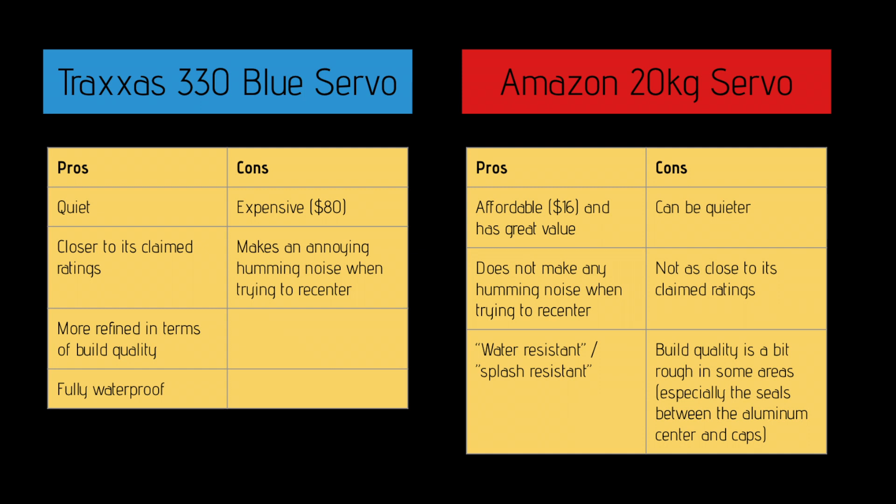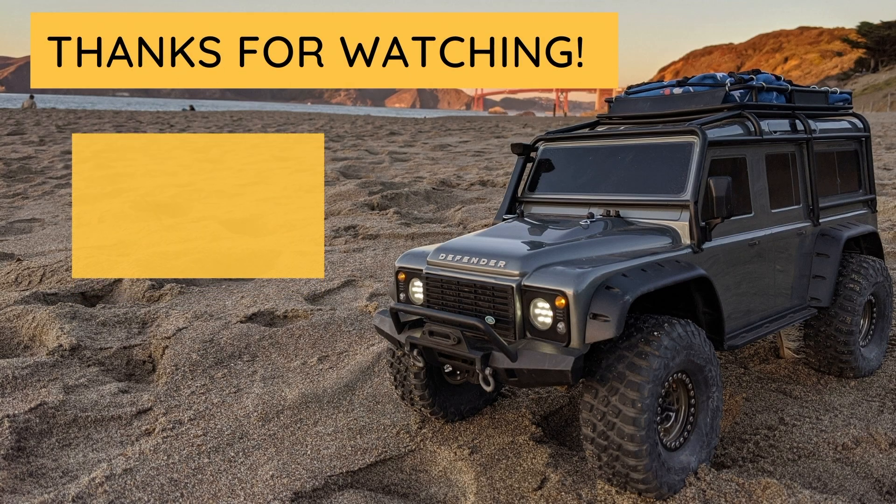I hope you guys enjoyed this video. Feel free to give it a like, and if you want, subscribe to my channel. I'll see you guys on the next one — have a good day. Thank you guys.